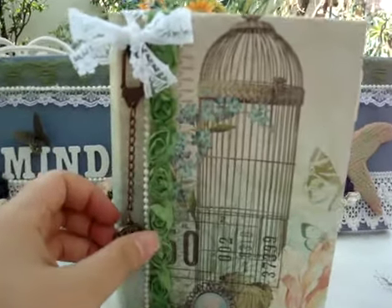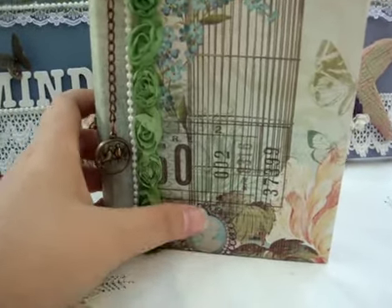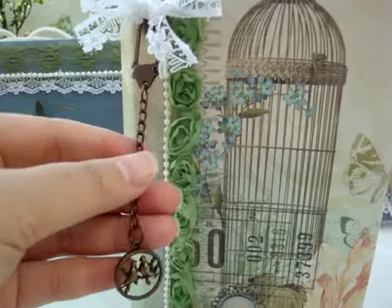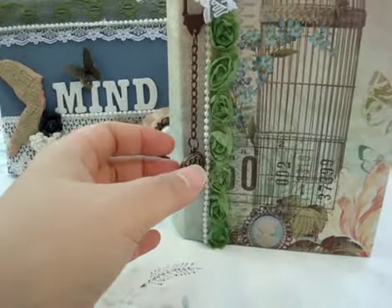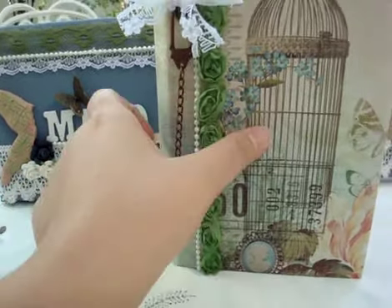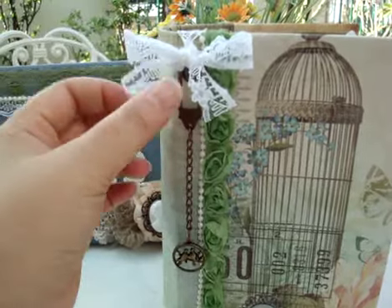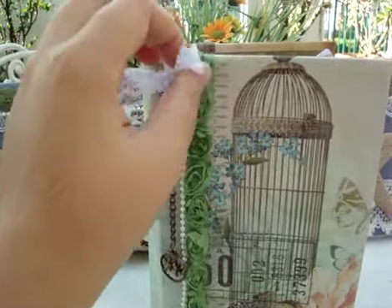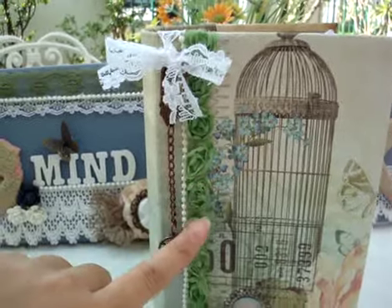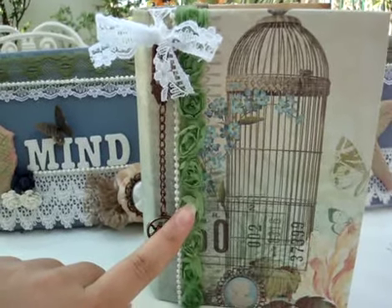This is the first page — look at the paper, it's beautiful with the birdcage and also with the cameo here. I put survival chains of Tim Holtz here and also the charms with two birds, because I think it really matches with the birdcage. I tied this one with lace ribbons because I just punched this one with an eyelet here.